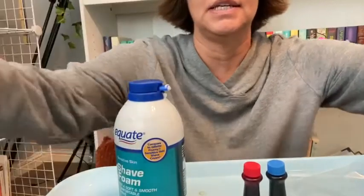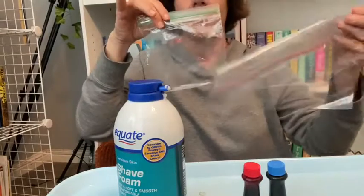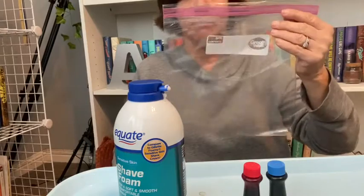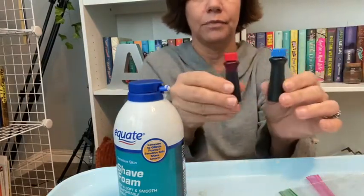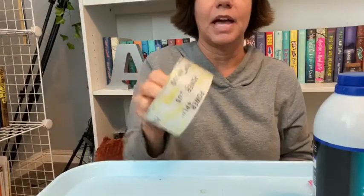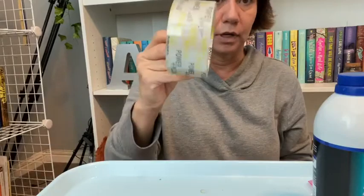Hello friends! I'm back again and today we're gonna be doing some color mixing in plastic bags. You can use a little sandwich bag or you can use a big ziplock bag. I have my two colors, red and blue, and I have my shaving cream. To keep your bag from busting open, I have some packing tape that we're gonna use to keep it closed. So let's get started.